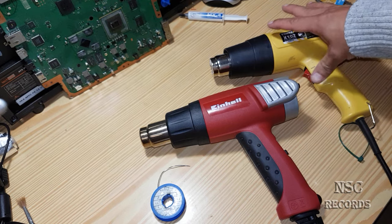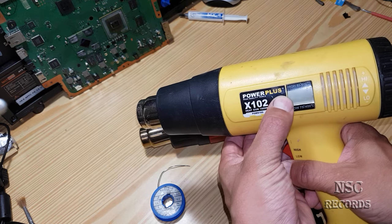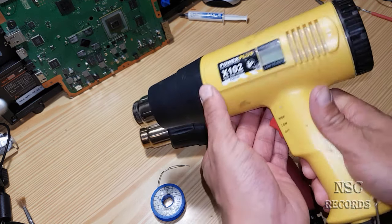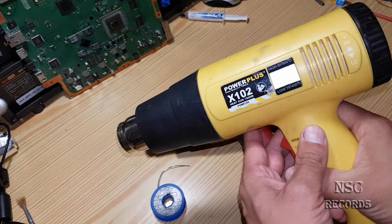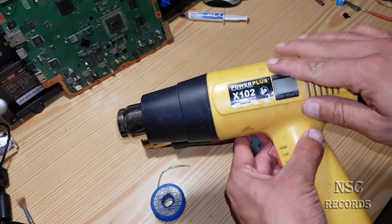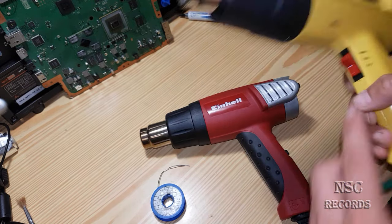I want to show you the difference between a good heat gun and a cheap heat gun. This cheap gun here is from Power Plus. I bought it about three years ago — you can see it's really dirty and old — but I can still work very well with it because I know how to use it.